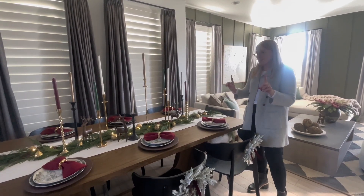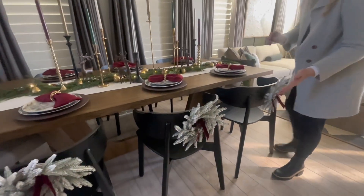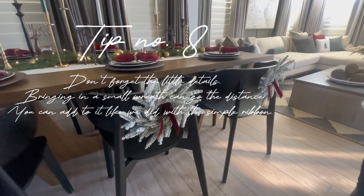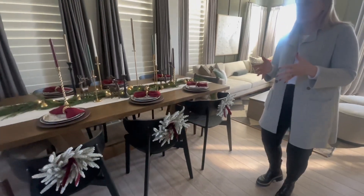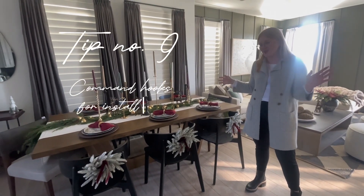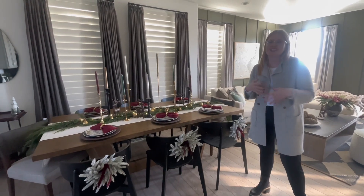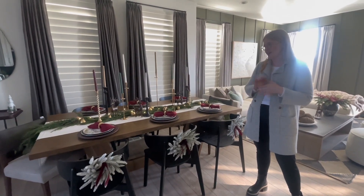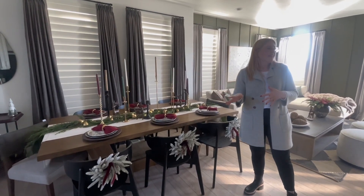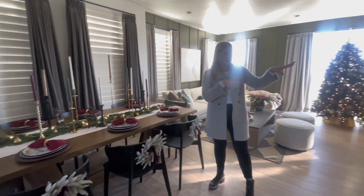The final thing we added were these really cute little wreaths, secured with command hooks. That's probably one of my biggest tips for you guys — bring in some command hooks because they go a long way and they don't ruin your walls or your furniture. That's going to do it for the dining room.